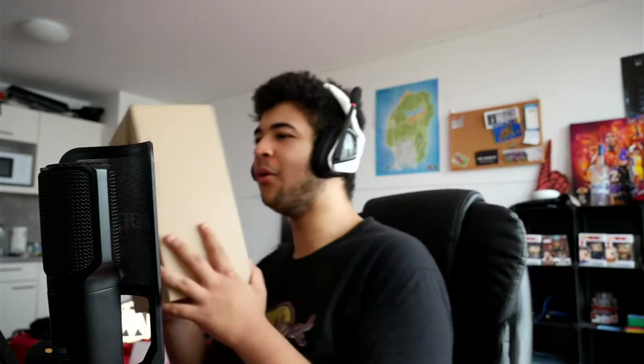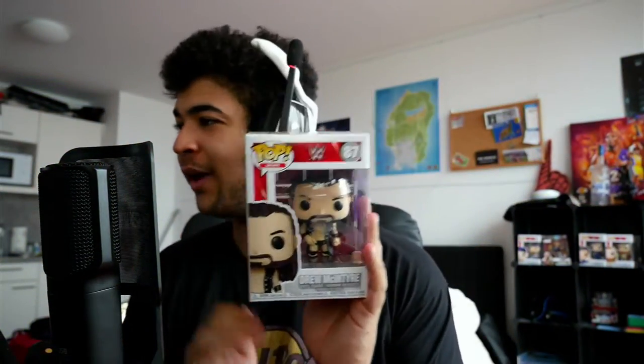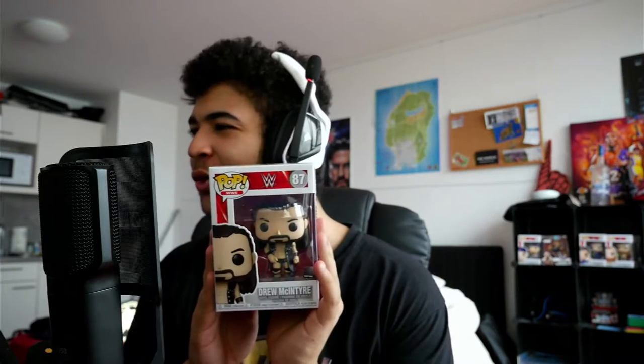But I've got a bit of a bonus for you guys. I've got one more box we're going to open right now. I'll get back to you in a second once we've opened it. Right then guys, in that box we had a Drew McIntyre Funko, which looks absolutely fantastic.